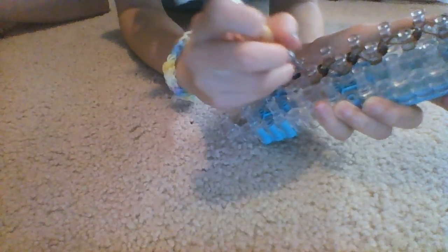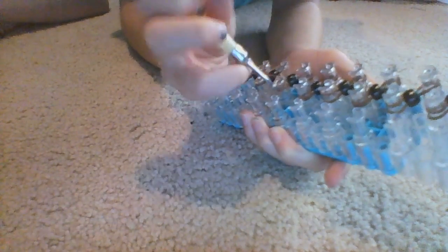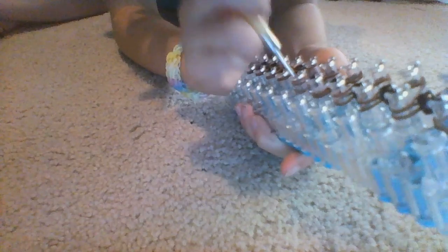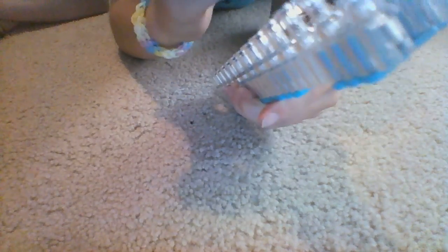I'm gonna flip it around so I can do it easier. Just do that all the way up — it doesn't take me long, only about 30 seconds, because I am an advanced loomer and singles are my thing.